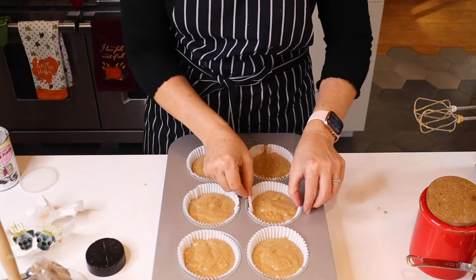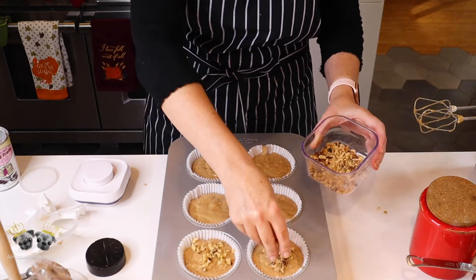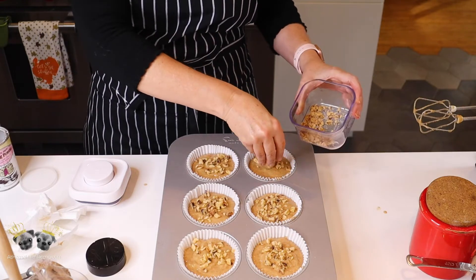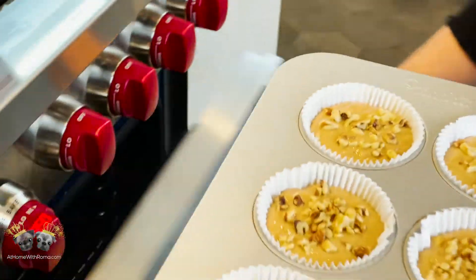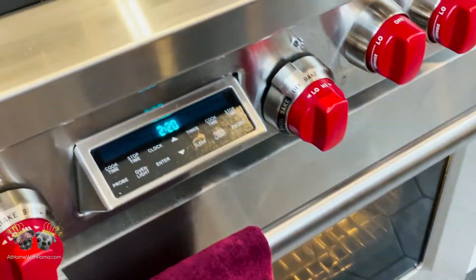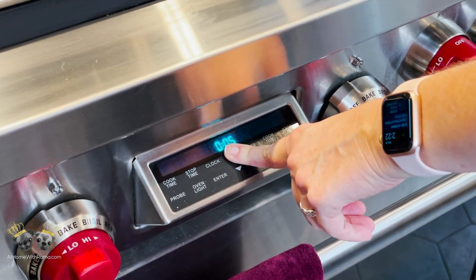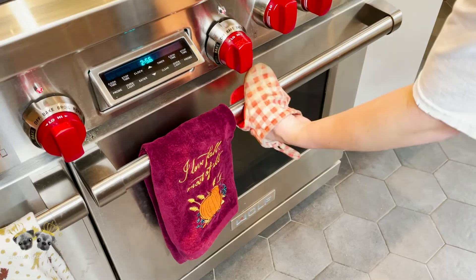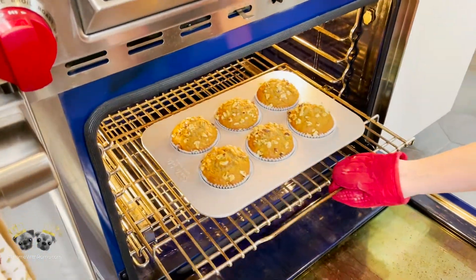Wipe off any excess batter on the sides so you don't get burned batter, then top with walnuts — or raisins, chocolate chips, whatever you like. You could even mix the walnuts into the batter. Pop these into the oven for 30 minutes at 350 degrees. My daughter's going to be here to stand in and take them out for me — set the timer for 30 minutes. There's my pumpkin pie pulling out, and my muffins — look how pretty they are! Golden, rounded, with the nuts on top.